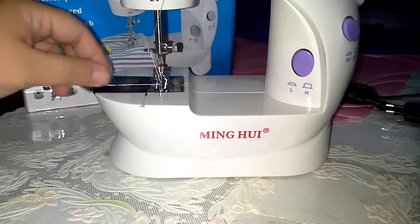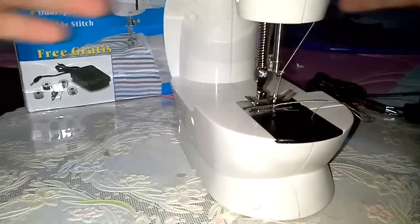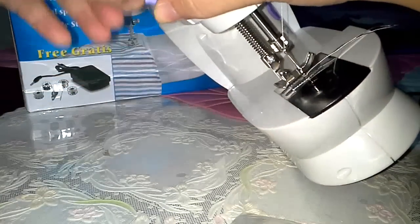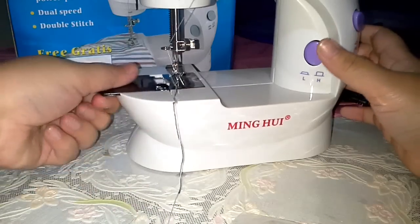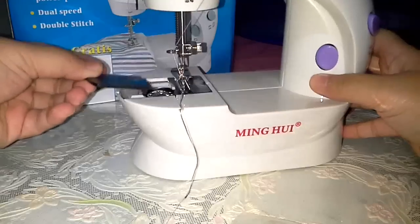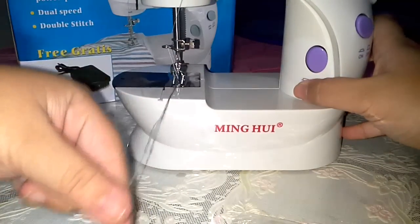Hi, so today I'm going to be teaching you how to operate this mini sewing machine right here. Notice this purple thing — this is the one that we use to hold the cloth in place. And this is where you put the bobbin. I chose the black color and the white color of thread.